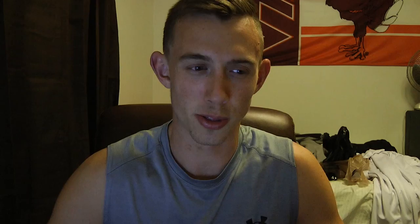Tip number seven: do not pump up too early. When they called us out there were three other classes in front of me. I saw one guy pumping up, then another guy start, then I started — but the problem was after we pumped up we had at least 30 minutes before we went on. You're still going to be pumped but not as pumped as you could be because it starts to come down. Get your timing right and know exactly when you're going on before you start pumping up.